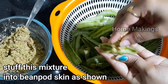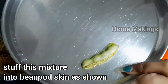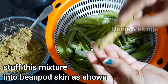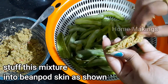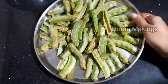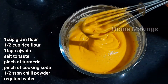We need to cut the whole side of the skin. Let's put it in the stuffing. I have prepared the batter and put it in a cup and mix it.